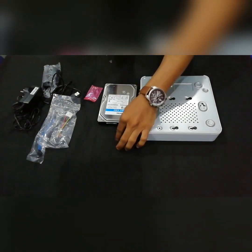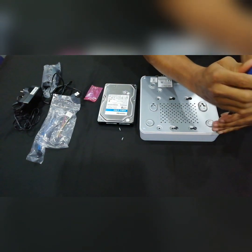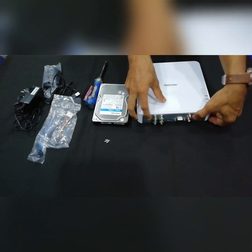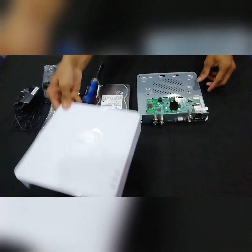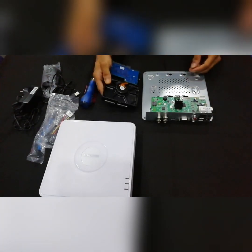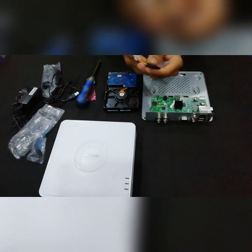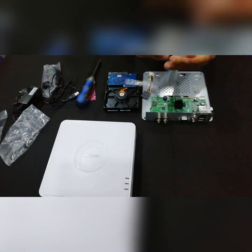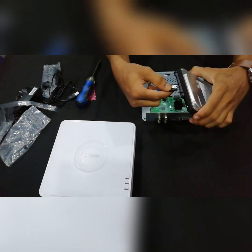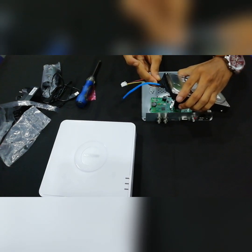Now we are going to set it up. I will put it in the DVR — I will install the hard disk and connect the cable, the power cable. I am using the hardware to install the hard disk.